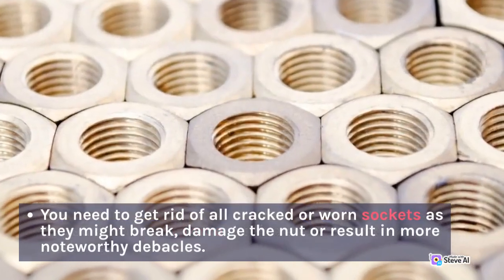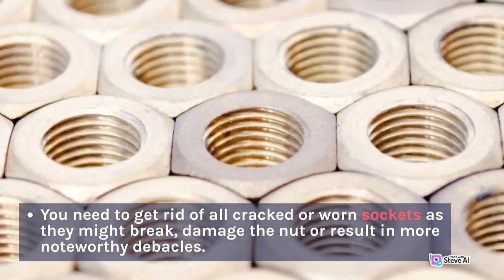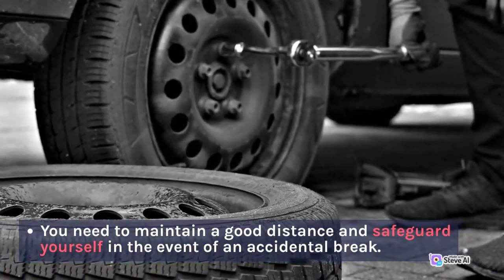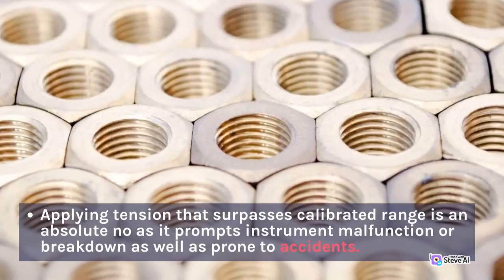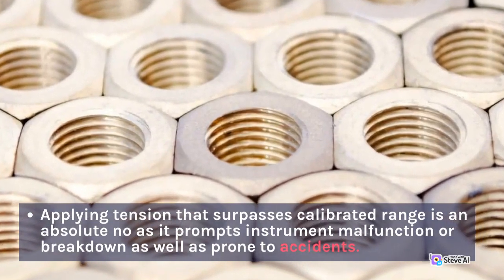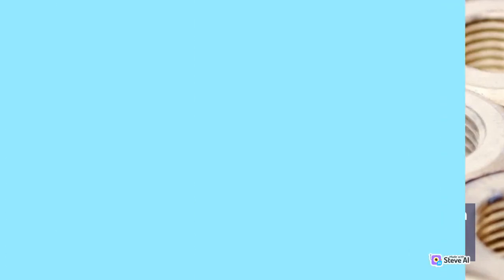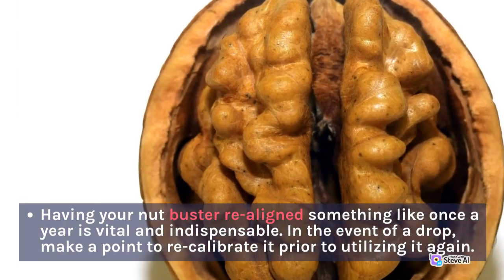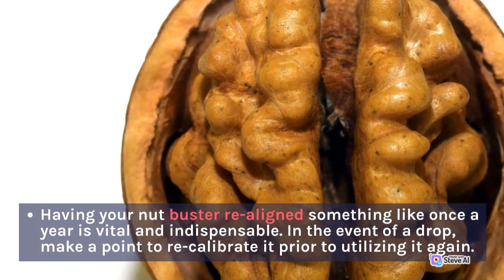You need to get rid of all cracked or worn sockets as they might break, damage the nut, or result in more noteworthy damage. Maintain a safe distance and safeguard yourself in the event of an accidental break. Applying tension that surpasses the calibrated range is an absolute no, as it prompts instrument malfunction as well as accidents. Having your nut buster recalibrated at least once a year is vital. In the event of a drop, recalibrate it prior to using it again.